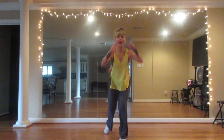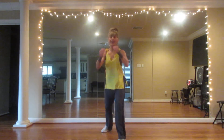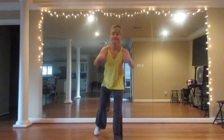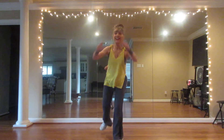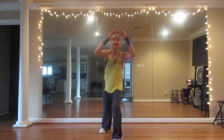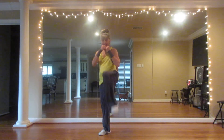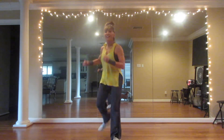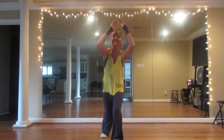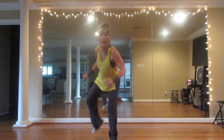Now bring your head knee in. Three, two, one, touch back. Three, two, one, touch back. Knee up. Knee up. We're going to make it a kick. Kick. Back kick, front kick. Back, front.